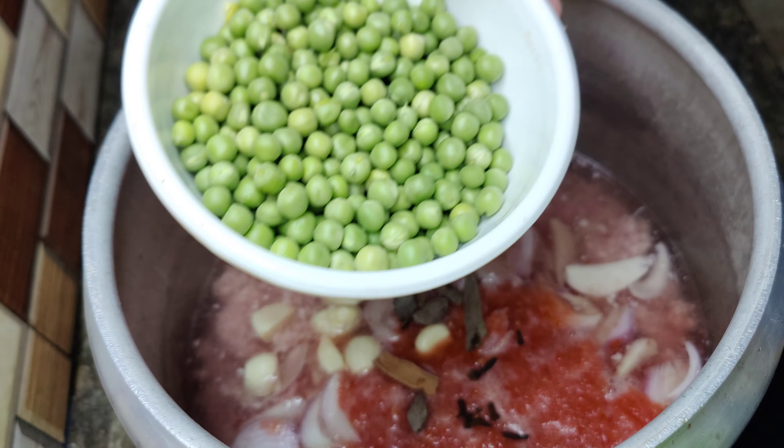We will cut the green chilies and mix everything well. We will blend it in the same way and mix it well for about 10 minutes. Now we will look at the final result. So guys, this is our final Aloo Keema Matar recipe. If you like this recipe, don't forget to like, comment, and share with your friends and family. See you in the next video!